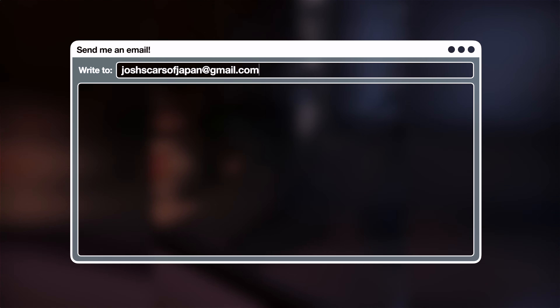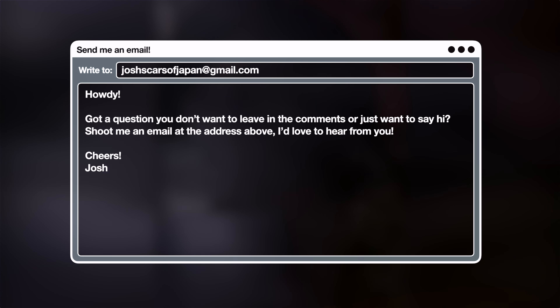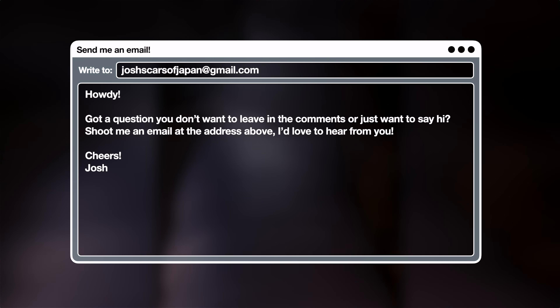Thank you guys so much for watching. If you have questions or comments, leave them in the comments below or you can email me at the address on screen. I will see you in the next one — have a great one and take care.